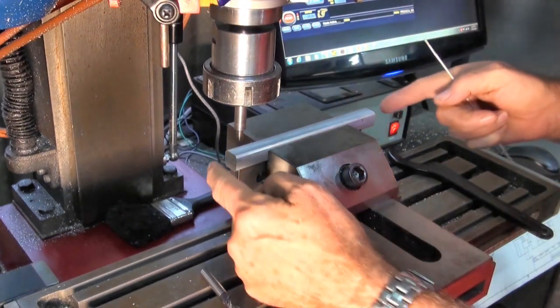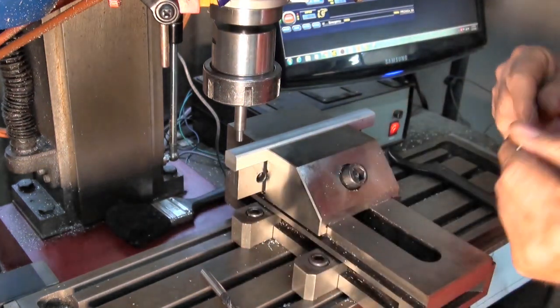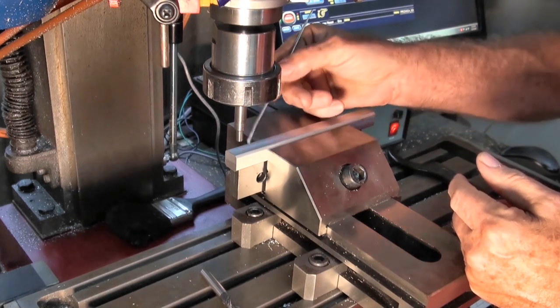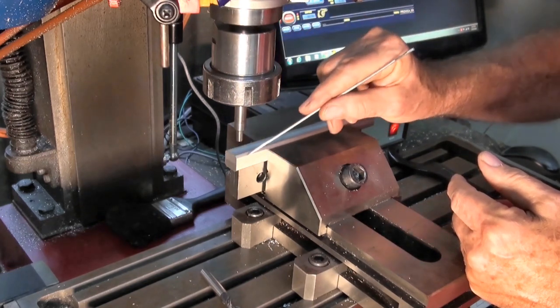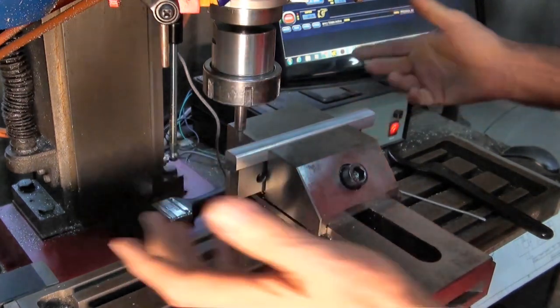The only difficulty was that I didn't have any more square stock to machine it from, but I did have some 20mm round stock and I've machined that down in the mill to 16mm square with a little bit of a radius still present on the edges. I'm not bothered about that — it softened its appearance a little bit.